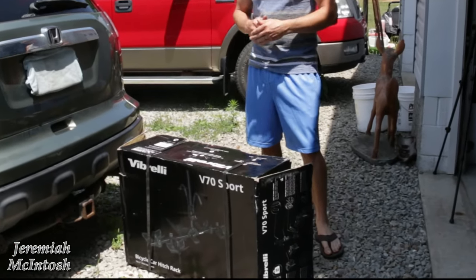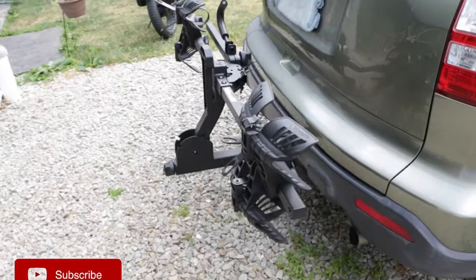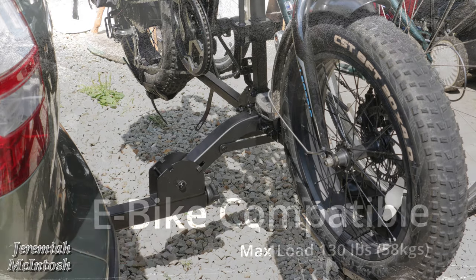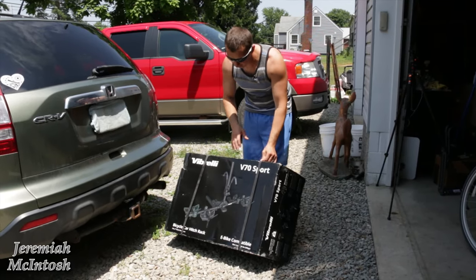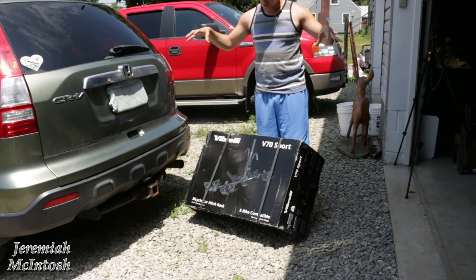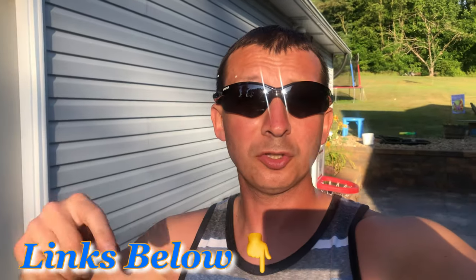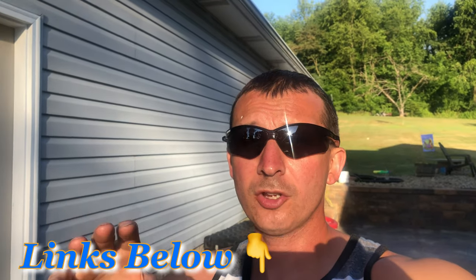Hey everyone, I got this new bike rack made by Vibrelli, it's the V70. It's capable of holding fat tire e-bikes up to 65 pounds each, with a maximum load of 130 pounds for the whole rack. What I'm excited to try is the different style wheel holders that hold your wheels, instead of the big open loops like my current rack. I'll put a link in the video description below for more details and current pricing.